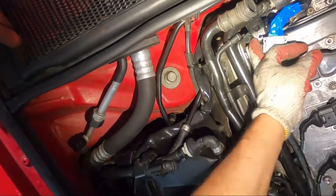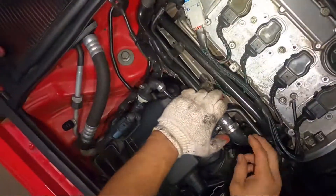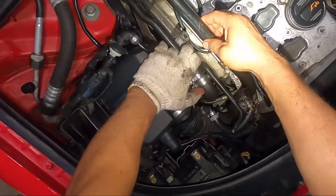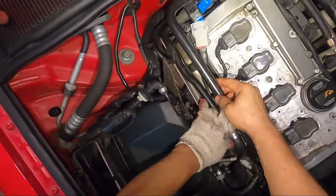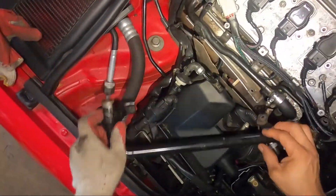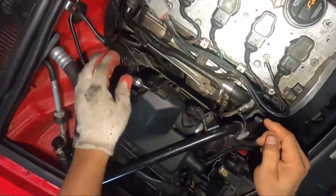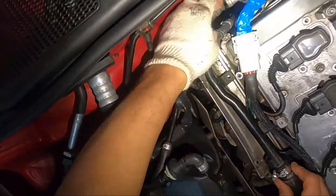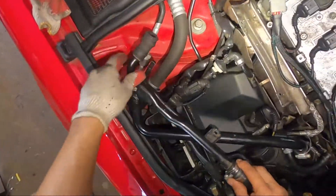There's another clamp over here. First you're gonna remove this one, get it out of the way — this one goes behind, just like that. So remove this one out of the way using the five millimeter, put it to the side. Then you're gonna remove your clamp over here, another clamp over here, another one back here, then pull it off from that valve.